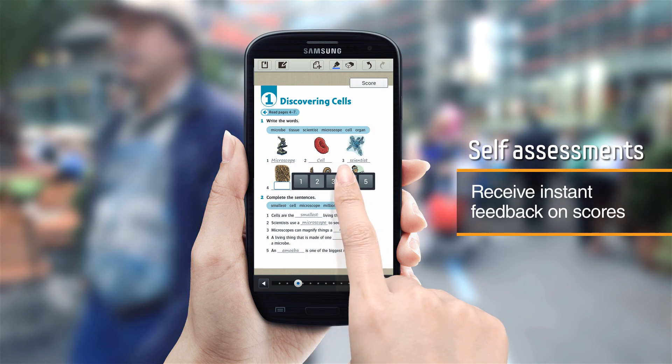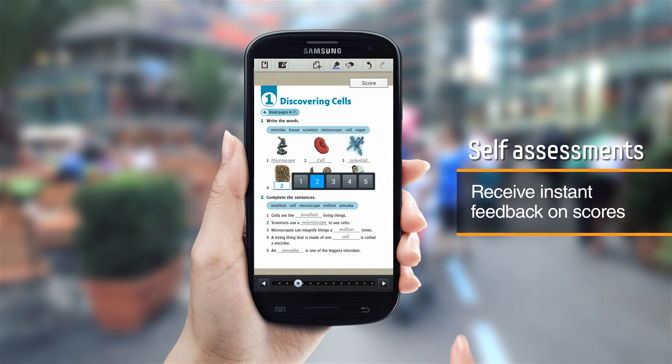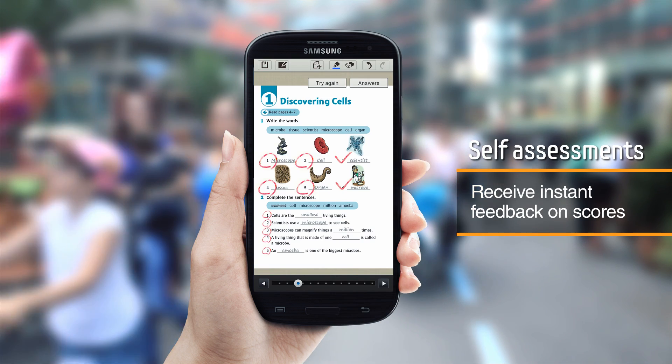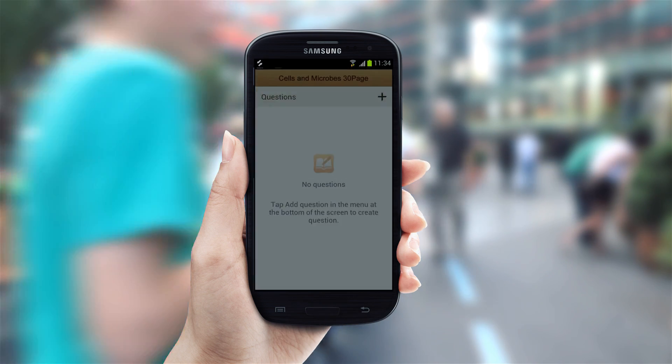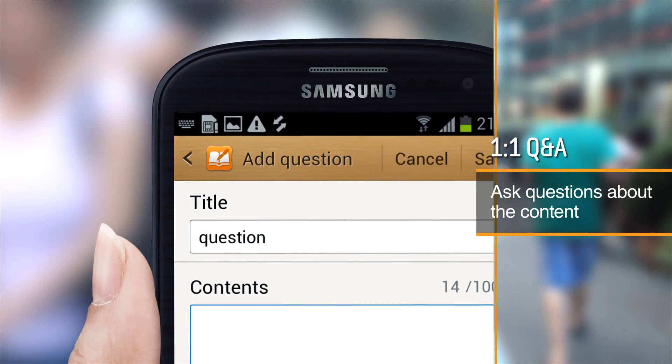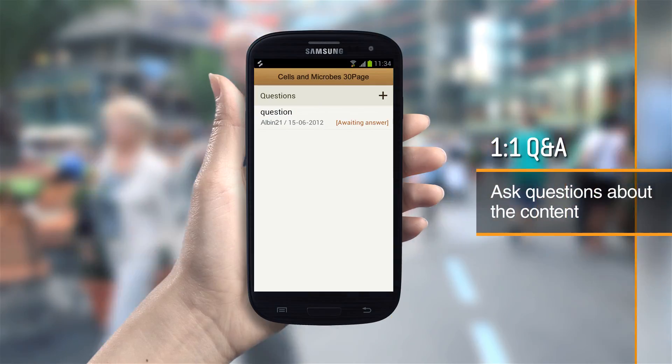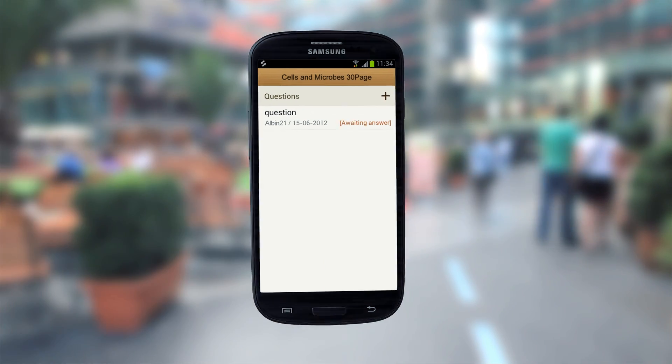Test yourself on what you learned with the quiz and score features. Ask questions directly to the producer of the content with the Add Question feature and get feedback about your course.